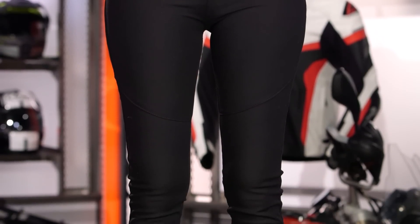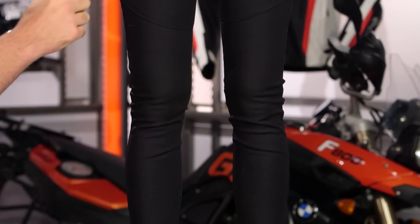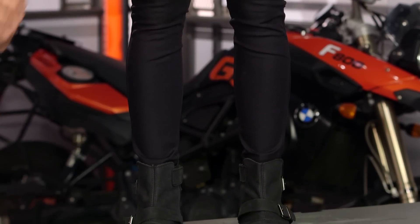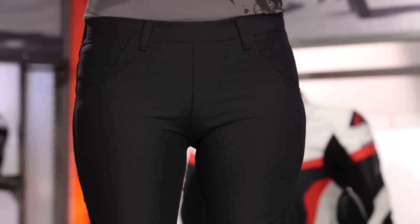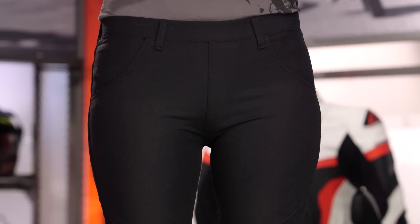Now, the real differentiation between your regular favorite pair of yoga pants and these is that there are going to be Kevlar reinforcements in the knee and the seat to give you abrasion resistance. But just keep in mind, there's no additional armor protection here. It's really about getting a little bit of abrasion resistance as opposed to the impact protection that you would get from armor.